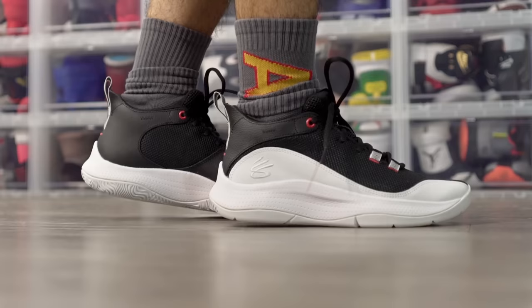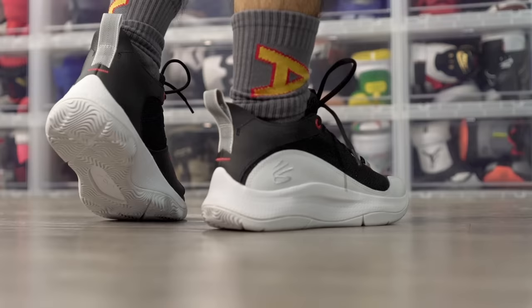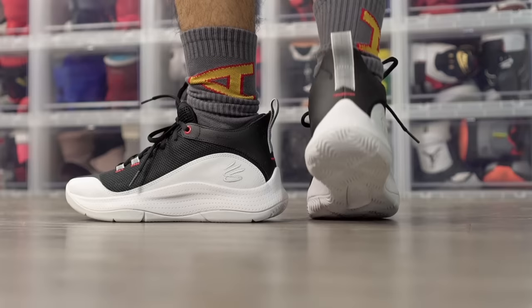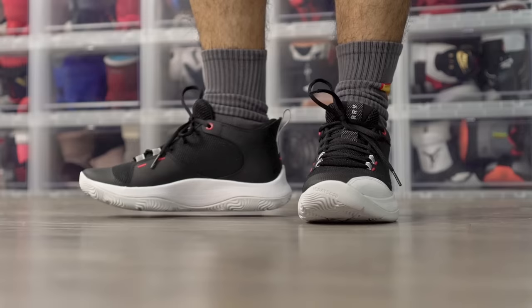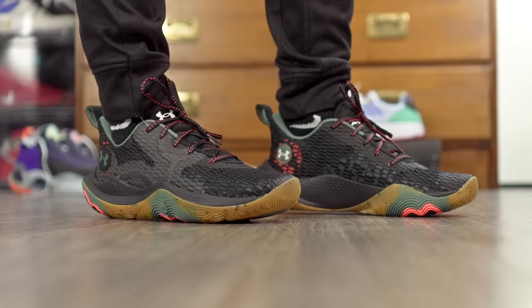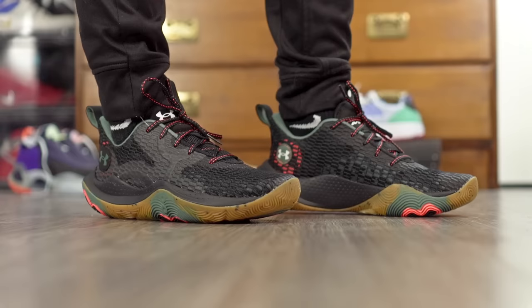Let's start off with the Under Armour Curry 305 — it's $80 and this shoe is phenomenal, a really nice performer. If you want a very minimal feeling shoe that's very responsive, the 305 is a great option. Great traction, really no problems — it picks up a little bit of dust but overall it's really good. Cushion is also really nice, full length Micro G with good compression and a nice bounce back. Materials for $80 aren't the best quality but it's soft and gets the job done. No issues with support either, so the 305 is a great option.